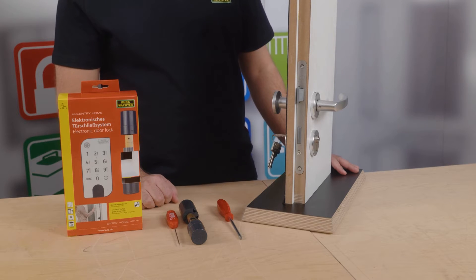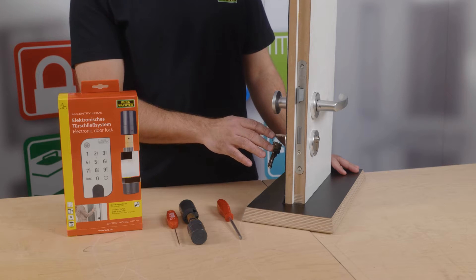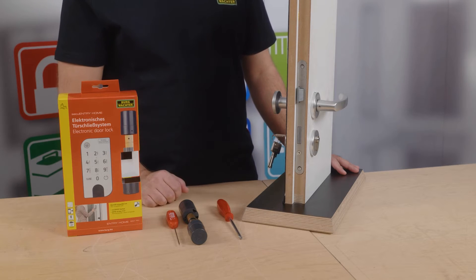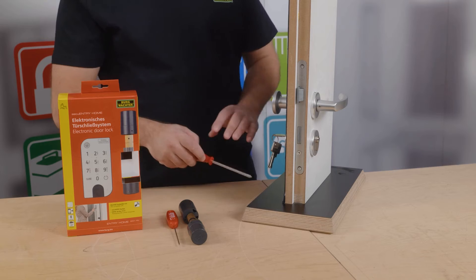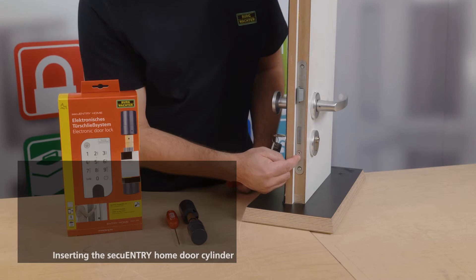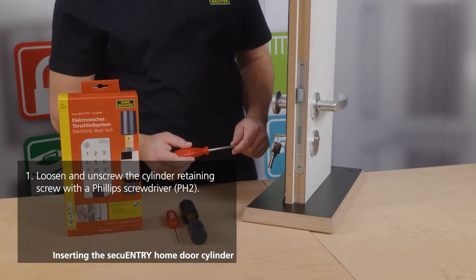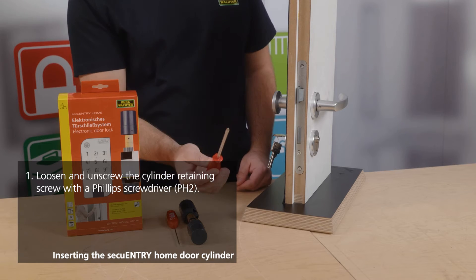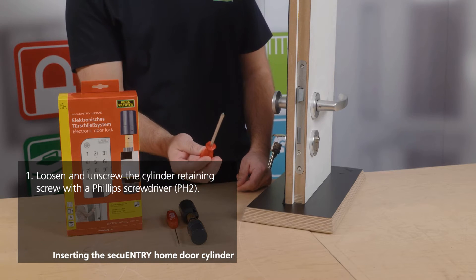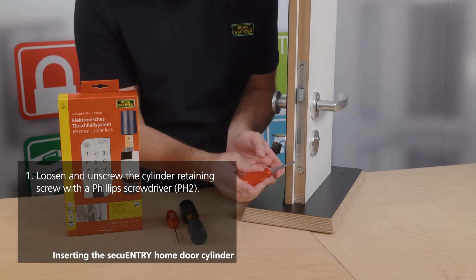In the majority of instances you will still have a mechanical profile cylinder installed in your door. When you open the door, there is a countersunk screw that can be found on the side of the door. This ensures the security of your mechanical profile cylinder and it must be removed. You will need a screwdriver, preferably a PH2 crosshead, to remove the whole thing from your door.